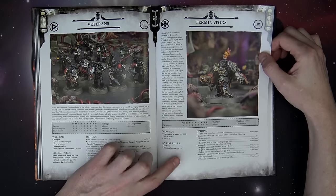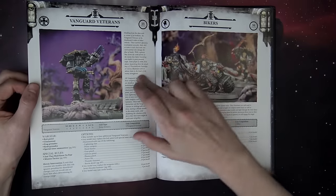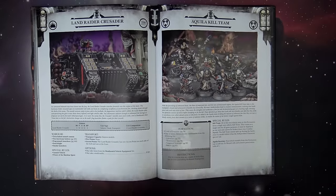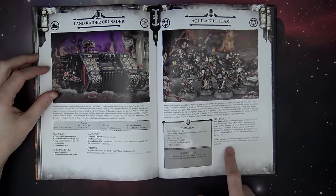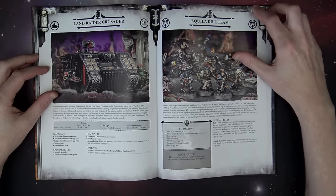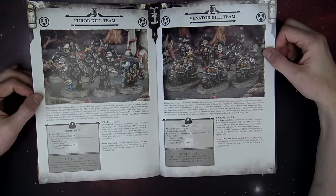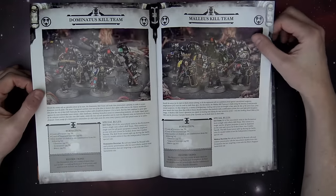Terminators you pick by the squad. You can start with one model and add up. Moving to Vanguard — you can pick them by the single model. Bikers too, by the single model. They form those super squads in the formation at the back. These kill teams form a squad and can't separate, but they get benefits like re-rolling to wound rolls and armor pen rolls of one against non-vehicles. It varies — sometimes it's to hit, sometimes to wound, different things across the kill teams. And remember they also have their mission tactics, so they're getting all sorts of extra bonuses.